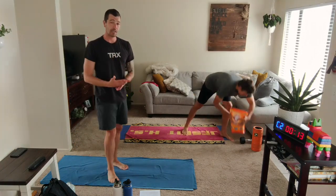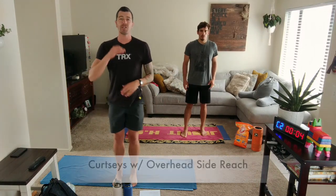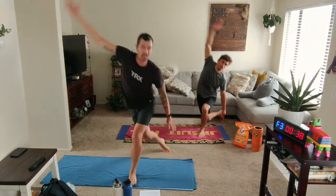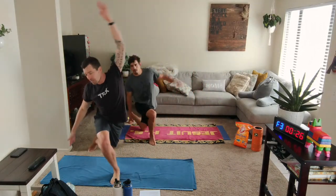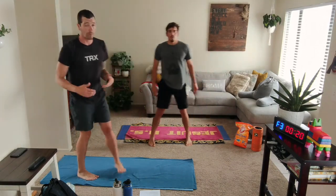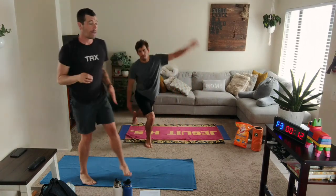Next up is that curtsy step and reach. Step to one side, bring that inside arm overhead — I want this to be a little more curtsy where that back knee bends. If you can get that back knee to bend, start giving some depth. Always push up through that forward heel. My more manageable people, we're staying a little higher through that, with less back knee bending, and that is A-OK.